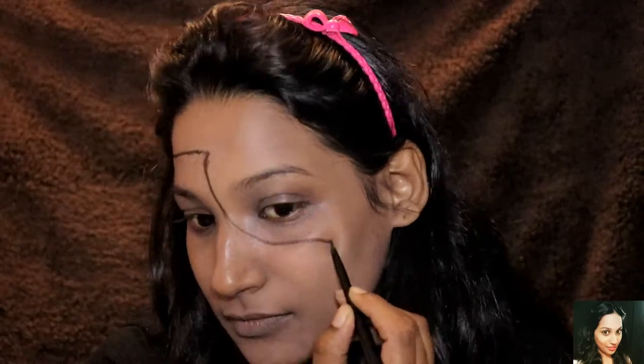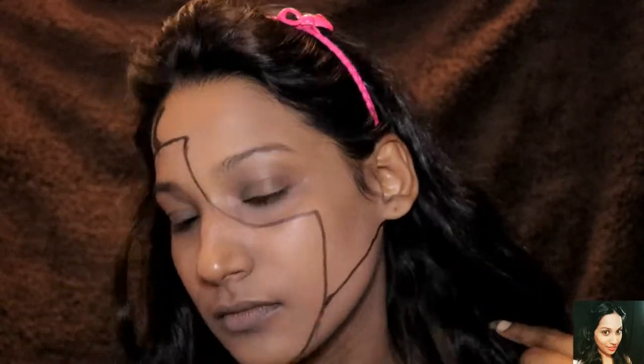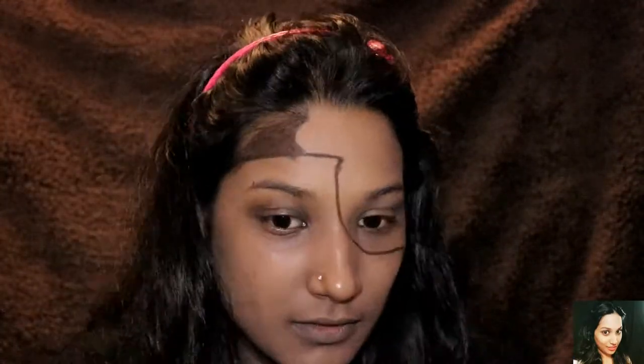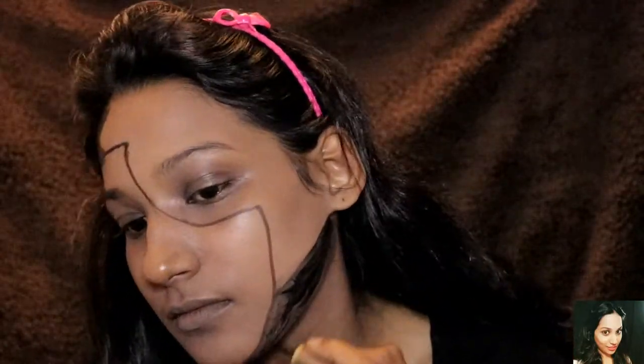Then I'll be using a kajal to line up the exact shape of the mask. Once you're done lining up the mask, I'll be using the Maybelline kajal to cover up the area, and after that I'll be using a liner too to give it a strong shape.